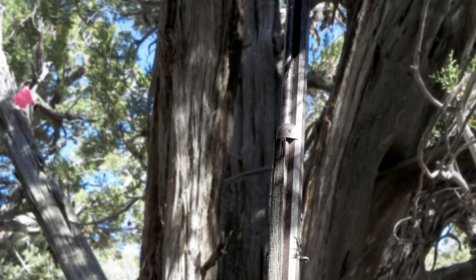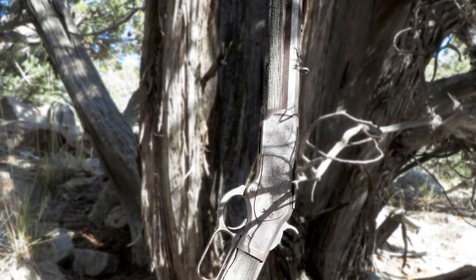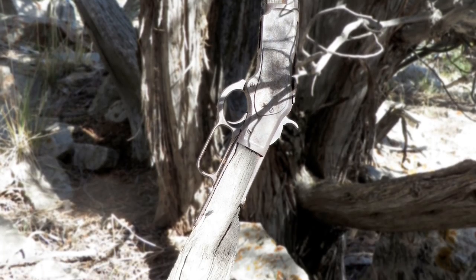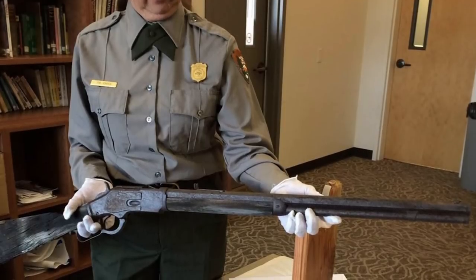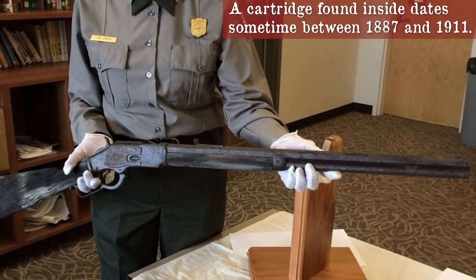Interestingly, in 2014 an archaeologist in the Great Basin National Park in eastern Nevada found an 1873 model leaning against a tree. Although they tracked its date of manufacture to 1882, the exact year and reason it was left there are unknown.